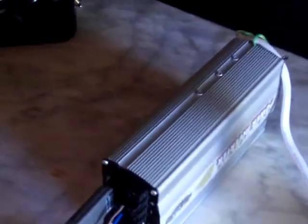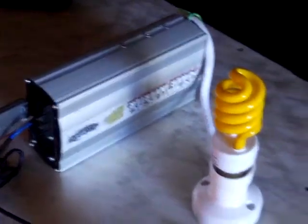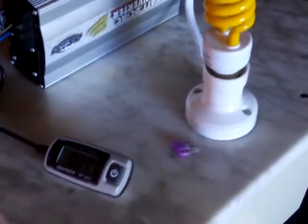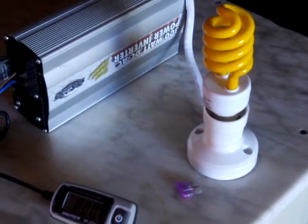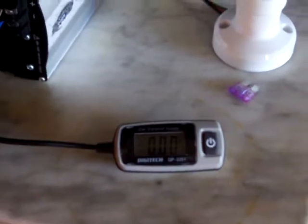We have to subtract the idle current. In this case, this unit uses 100 milliamps in idle mode. So we can subtract the 100 milliamps from the 1.79, and we have a very accurate way of measuring the current that we are using from our DC source.